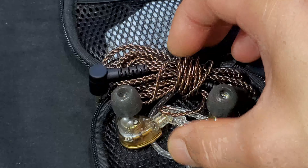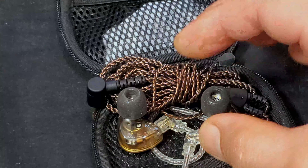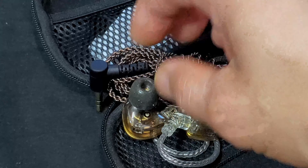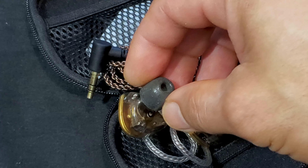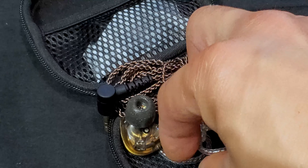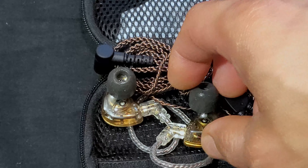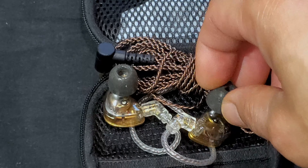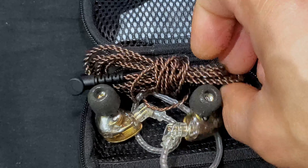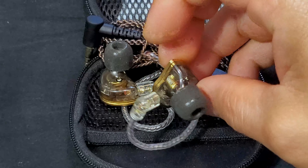The wire is a 3.5mm plug with a two-pin connector, and the cable length is 1.25 meters — about four feet. It's very good quality wire but tends to tangle easily. The wire also comes in two varieties: one with a microphone and one without. I got the one without a mic because I believe adding a mic into the cable can degrade sound quality — that's why really expensive headphones often don't include a microphone in the cable.